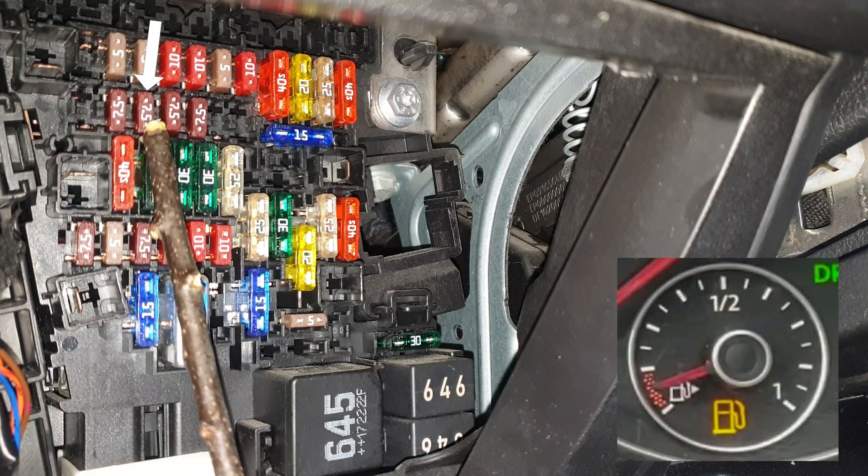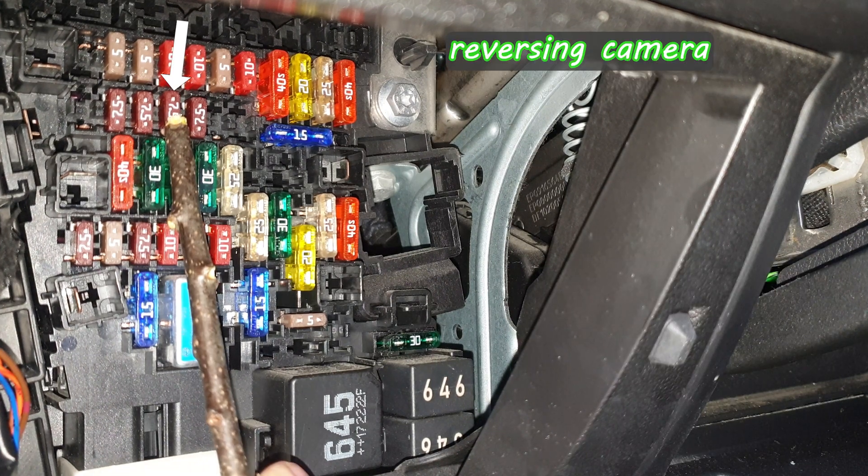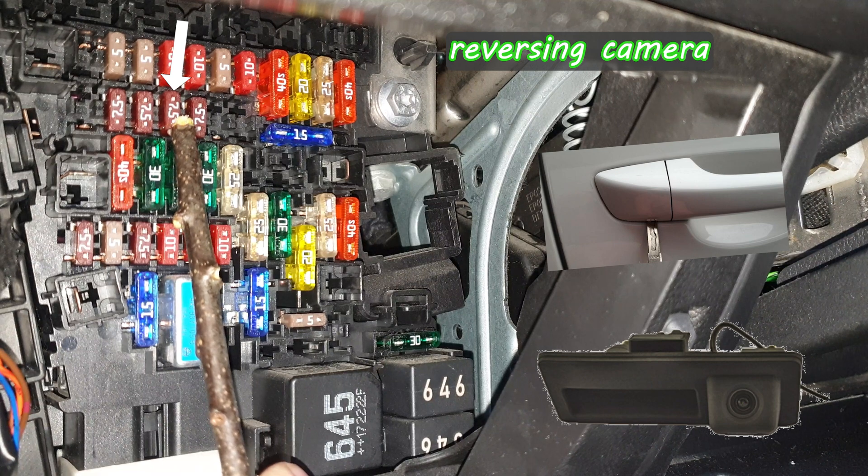This one is for the fuel level display and telematics control unit — for example, wireless info communication to and from the car. This one is for the reversing camera, door handle release button, and control unit for the overhead view camera.